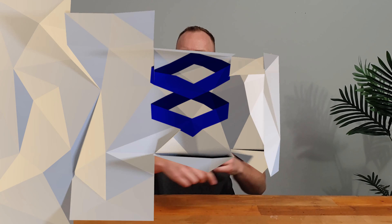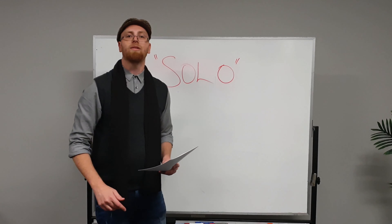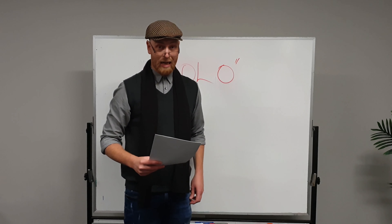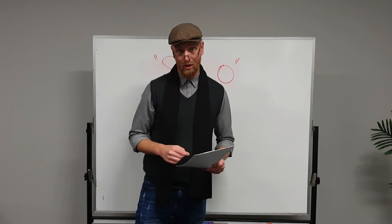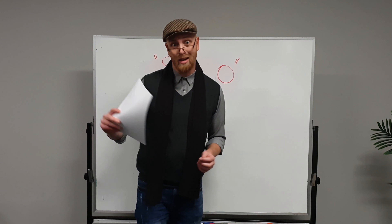To help us understand what role a guitar solo plays in the song, let's go to our expert. The solo, or instrumental break, is derived from the Italian word 'solo' which means alone, and that is quite an apt term for what a guitarist is doing on stage as everybody watches them strut their stuff.